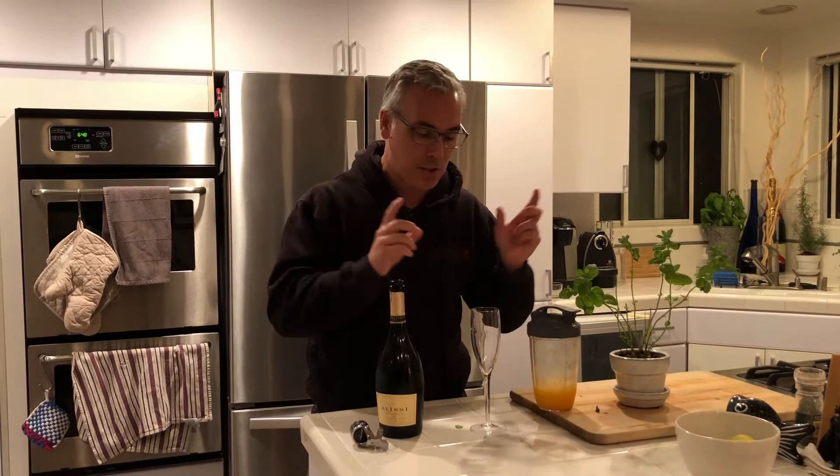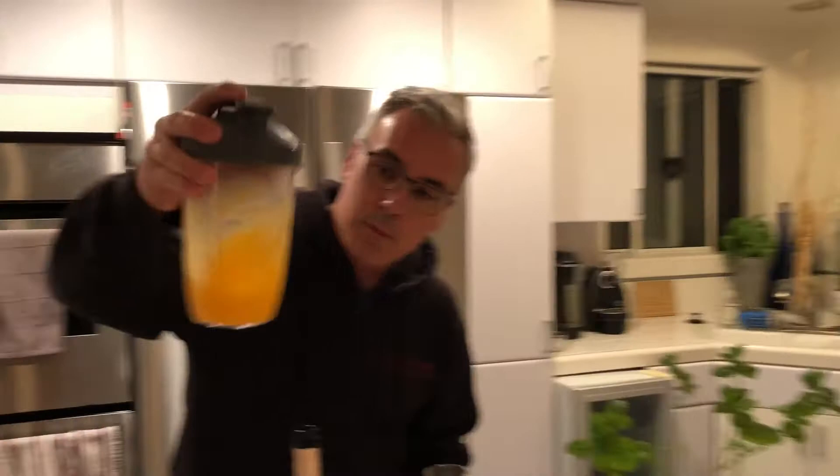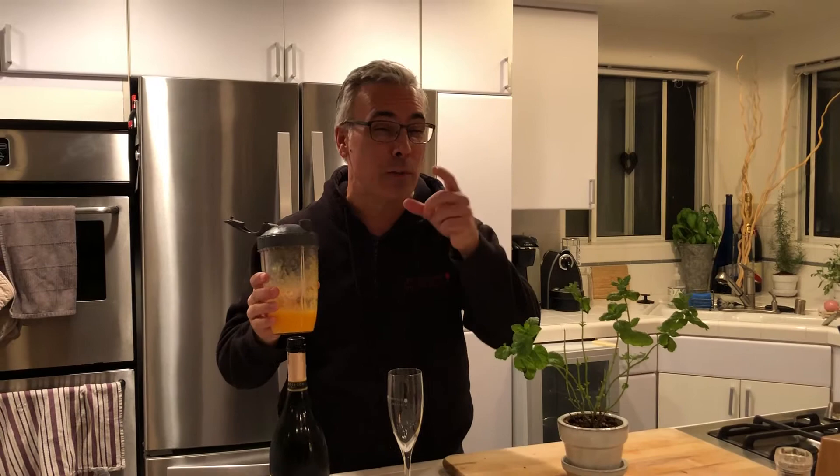We've got a little peach puree — mostly white peaches, which is what's usually native up in the Venice area of Italy. But I have California peaches, and it could be the canned kind, or if you really want to get fancy, you get regular peaches and puree them up.